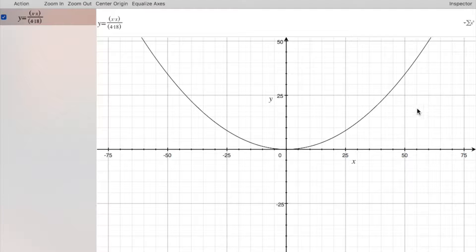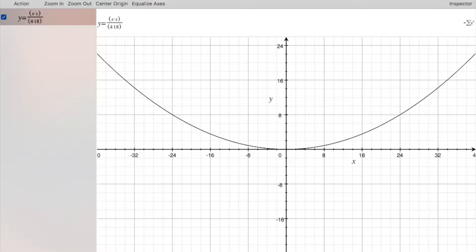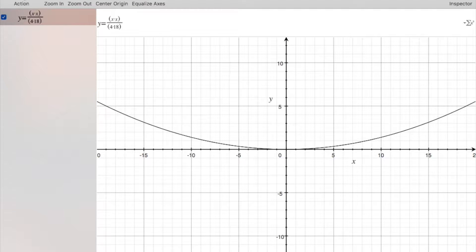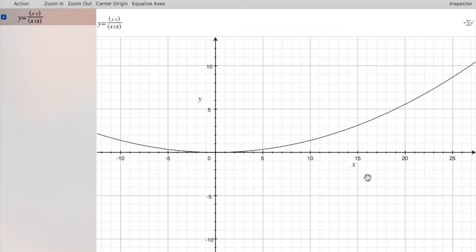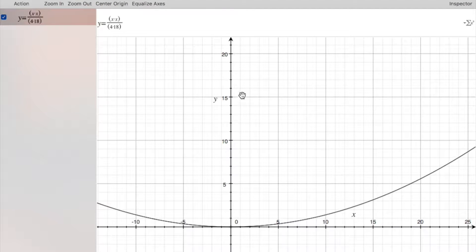Now you can see that if you were to go way out here this would look like your typical parabola, but when we zoom in you can see that if you're going to go say three feet wide, then your total height on the ends is only four and a half inches. So you're only seeing part of the total parabola and the focal point is going to be right here. This is what we're going to build.